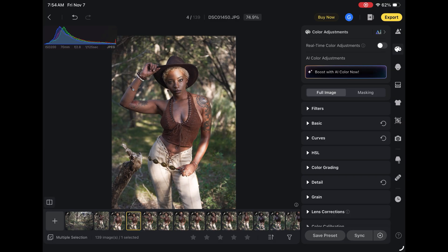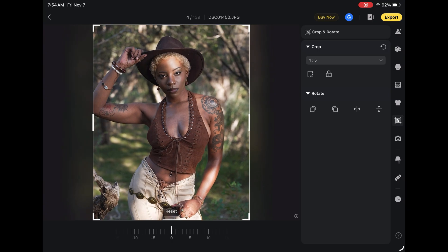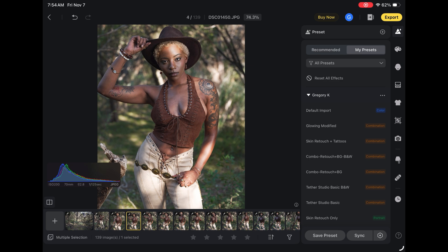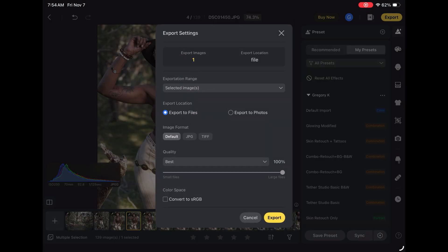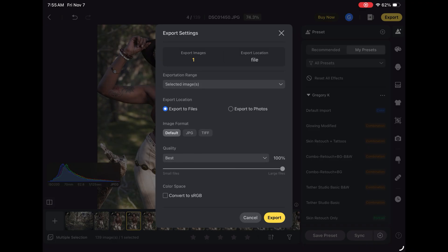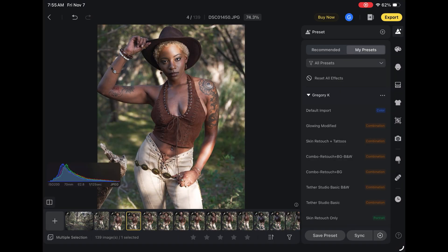I can come over here and crop the image for Instagram at 4x5. Let's bring that image down and bring her in just a little bit like that. That looks pretty good. And then when I'm ready to export the edited image, I can hit export at the top right. We've got one image to export. The default file format is JPEG. If I wanted to do further editing, I could use a TIFF file to keep all that information. Quality I usually leave to best, and then I would export it. I could select multiples and export multiples as well.